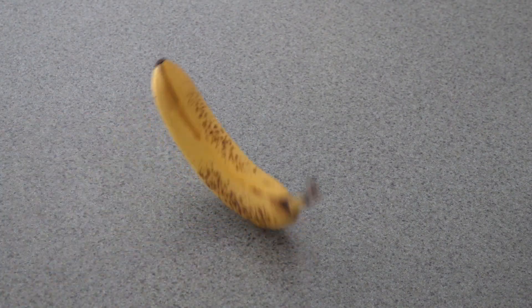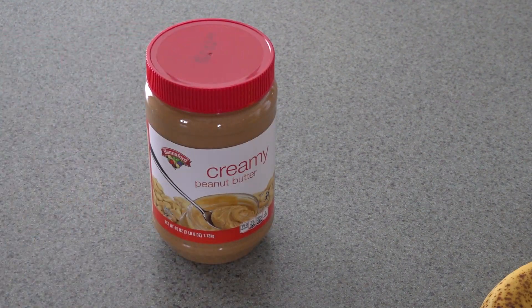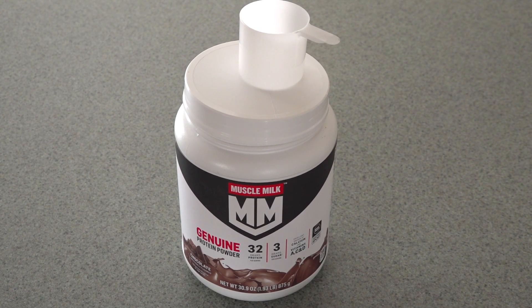For the homemade shake I'm gonna use bananas, milk, ice, a bunch of peanut butter, and protein mix.